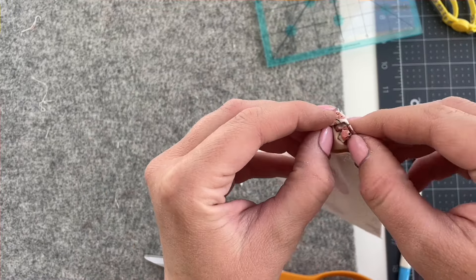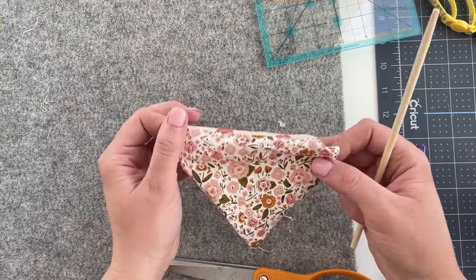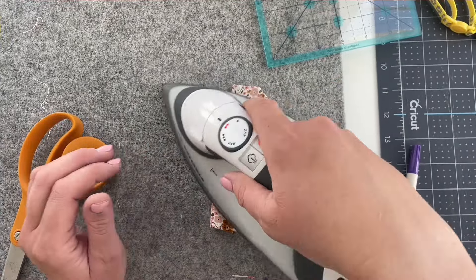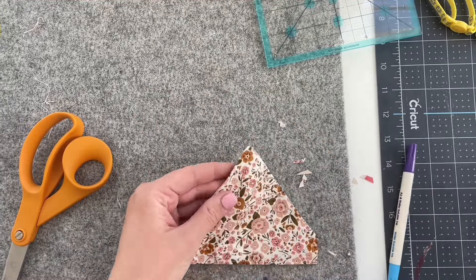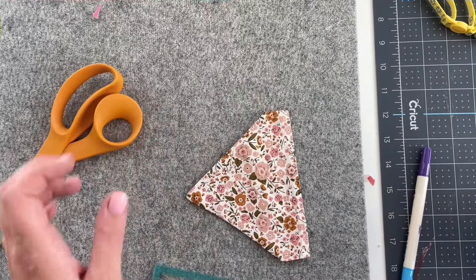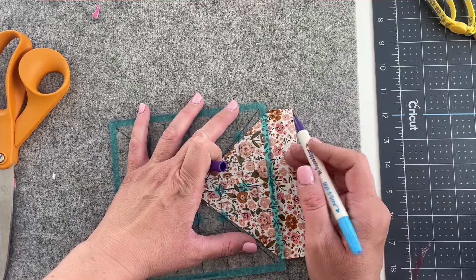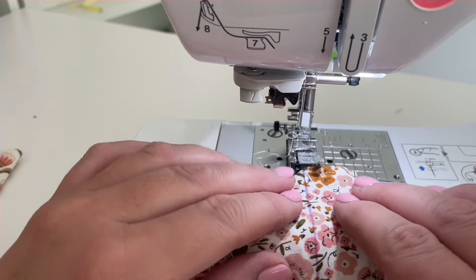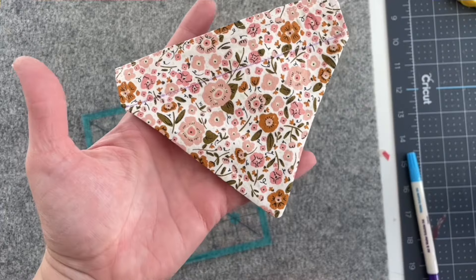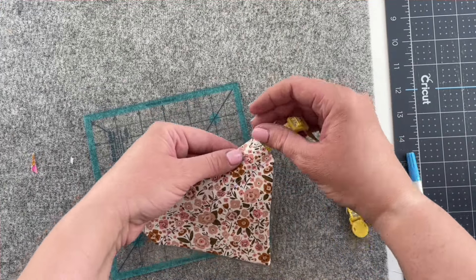Use a chopstick or a turning tool to turn the bandana right side out through the casing hole. Now press the bandana really well. If you need to, use a pin to pull out the point. Now get a ruler and a fabric marker — we're going to draw a line from the bottom of the casing from one side to the other. Now topstitch over that line, making sure you backstitch. Optionally, you can topstitch the bottom of the bandana. Thread your collar through the casing and put it on your cat.